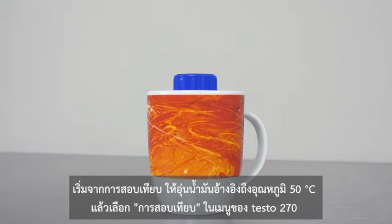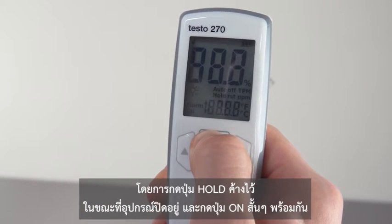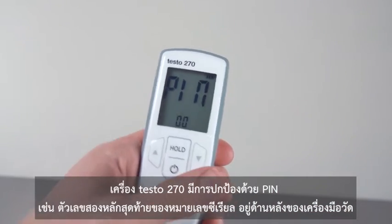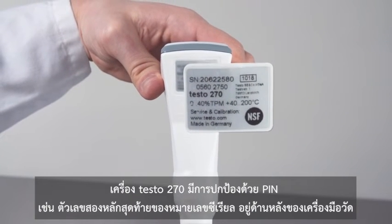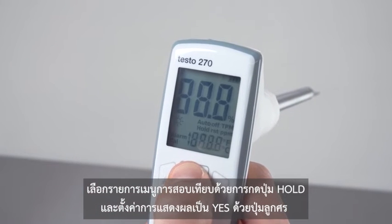Select calibration in the menu of the testo 270. To do this, hold down the hold key while the instrument is switched off and briefly press the on key at the same time. Your testo 270 may be protected by a PIN — this is the last two digits of the serial number, which you'll find on the rear of the measuring instrument. Now select the calibration menu item with hold and set the display to yes with the arrow key.